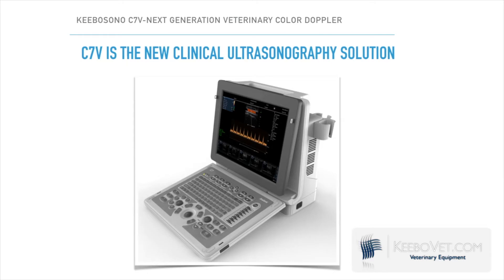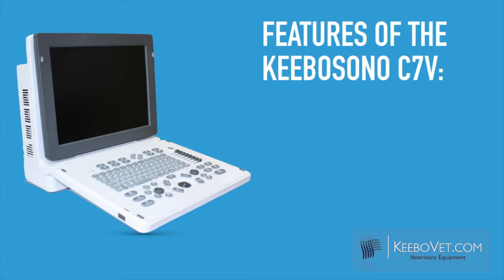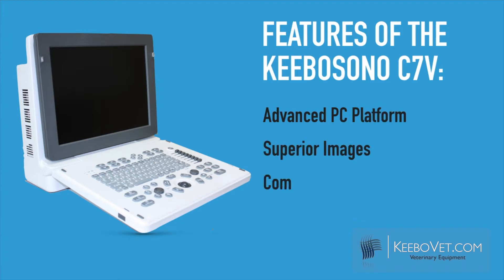Kibosano's C7V is a new generation color doppler veterinary ultrasound. It is based on an advanced PC platform integrated with new clinical ultrasonography solutions, boasting superior images, comprehensive functions, and is truly portable. Let's take a closer look at the features of the C7V.